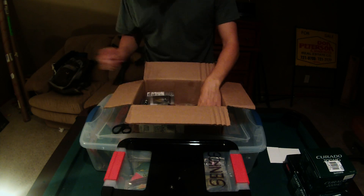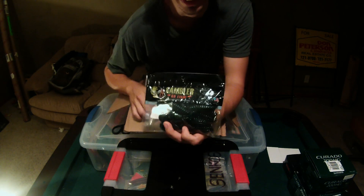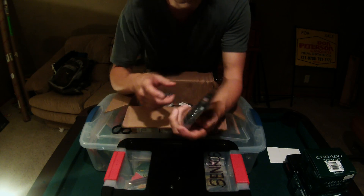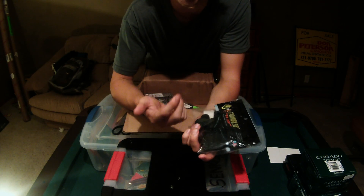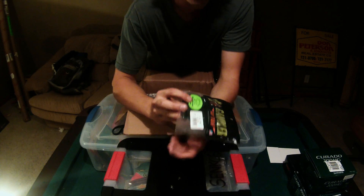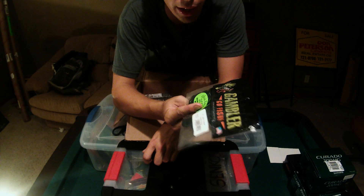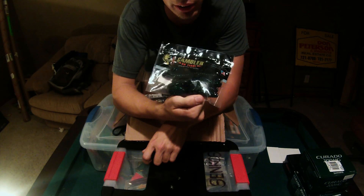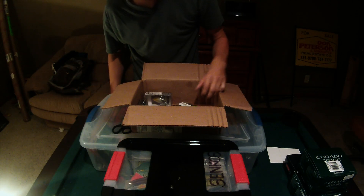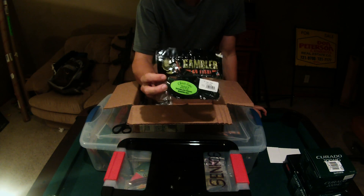More flipping baits — got some Gambler Ugly Otters. I don't want to open it because these things are very, very garlicky. I'll leave one rigged up on my rod and the whole vehicle smells terrible. Like it says right there, Chris Lane won the Classic in 2012 on these and they really do work. These are in the June Bug color. I throw these in muddier water because the dark color silhouettes better and the scent helps the fish track it. Went ahead and got two packs of those.